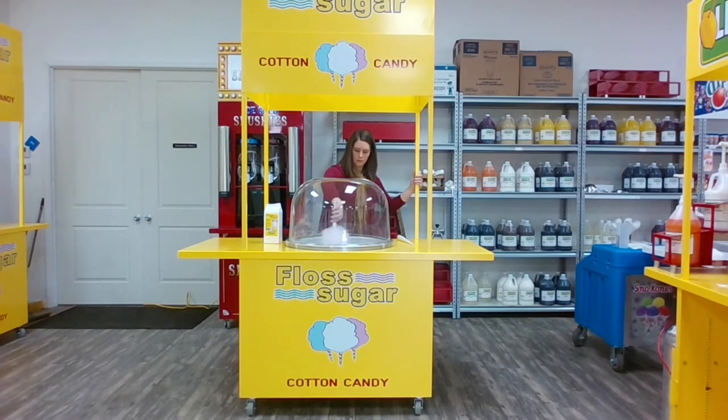When you are finished, turn off the heat and the master switch on the machine. We have now created Lemonade Plunge Chocolate Strawberry Cotton Candy.